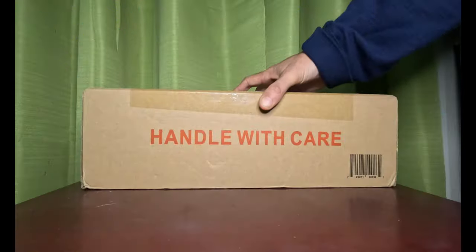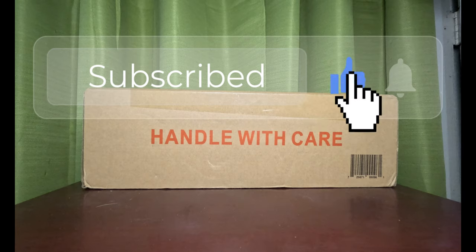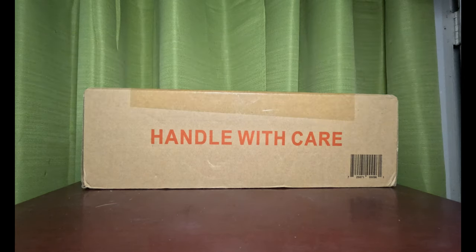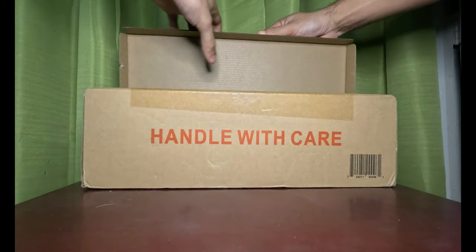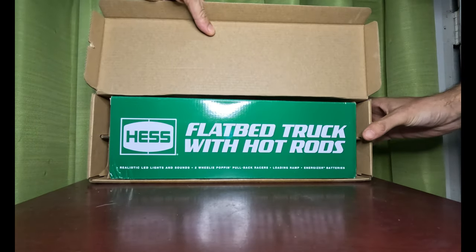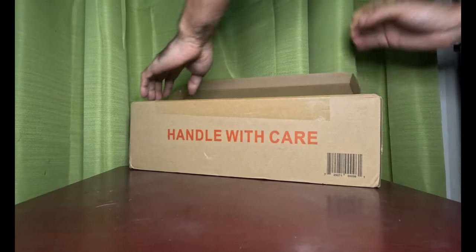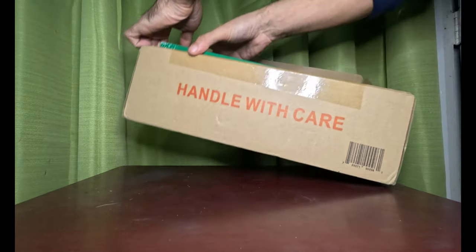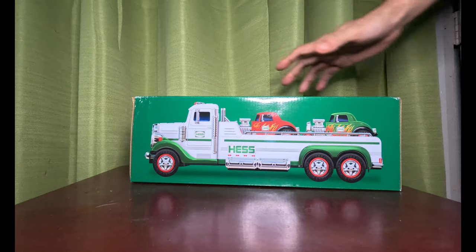Okay ladies and gentlemen, here it is — another unboxing of the Hatch Truck of 2022. In this episode, we're going to show you what it is to have the flatbed with the hot rod truck. So check this out — we pull it out of here. That's the actual box it comes in.